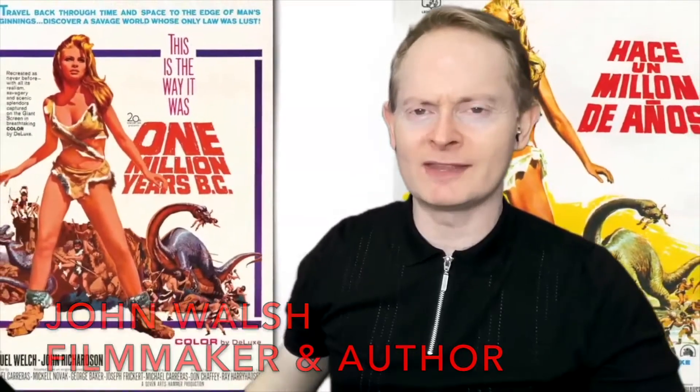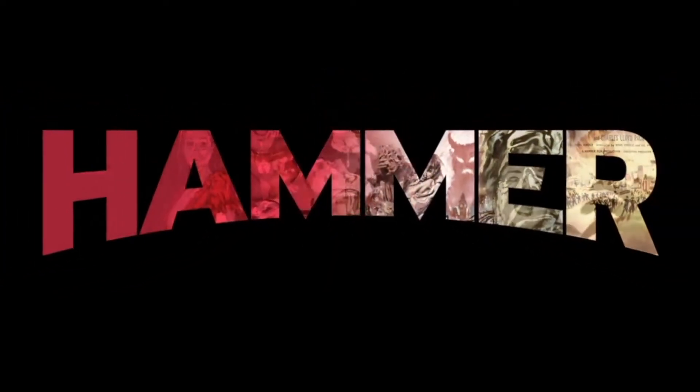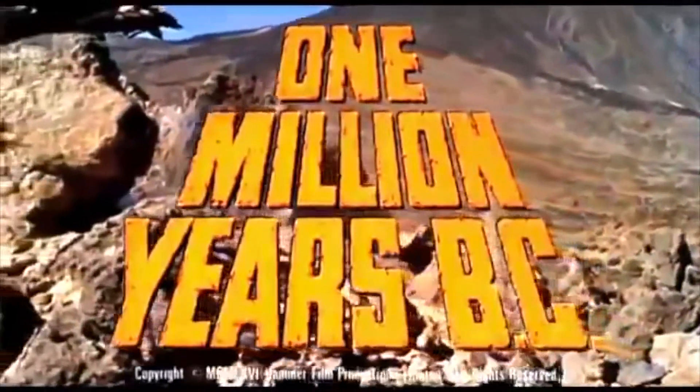Hello and welcome to another Harryhausen unboxing video. This time we're going way back in time to 1966 for One Million Years BC. We're looking at the Ceratosaurus from Ray Harryhausen's classic dinosaur film from Hammer Films — more famous for making horror films like Dracula and Frankenstein — which had their biggest ever hit with this dinosaur meets cave person drama.